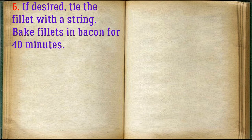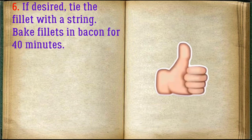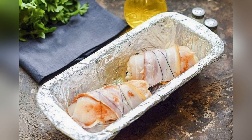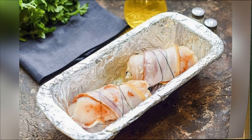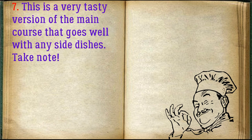Bake fillets in bacon for 40 minutes. This is a very tasty version of the main course that goes well with any side dishes. Take note.